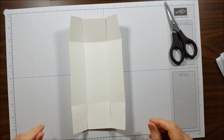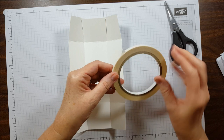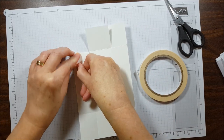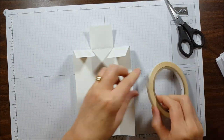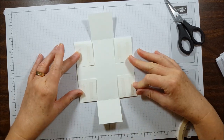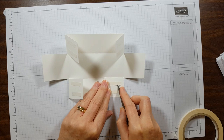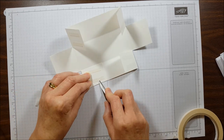Then we're going to fold on all the score lines. I've folded on all the score lines and now we're going to tape the box together using tear and tape. This is a super sticky double-sided tape and it's really great for taping together three-dimensional projects. I'm just going to tear off approximately 1 and a half inch strips and put two pieces on each side. Now we have tape on all four corner flaps, then I'm just going to rub them down really good. Then I'll use my paper snips to just pull the liner off — it comes off really easily if you just work it in to the center.